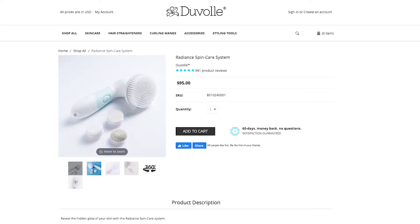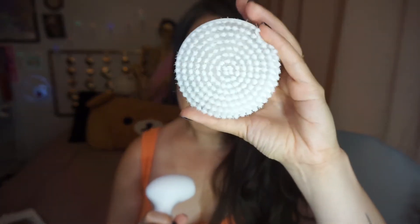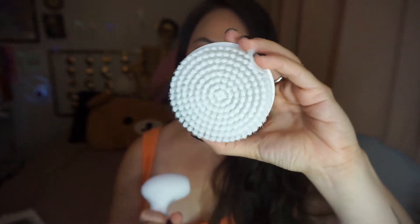This retails on their website for $95. I know it's a little bit pricey, but let me tell you why it's worth it. And I also have a promo code at the end of the video. So this is actually waterproof. It does need batteries, but it is waterproof — you can use it in the shower. It uses four AA batteries and this is the on and off switch. There is only one speed.